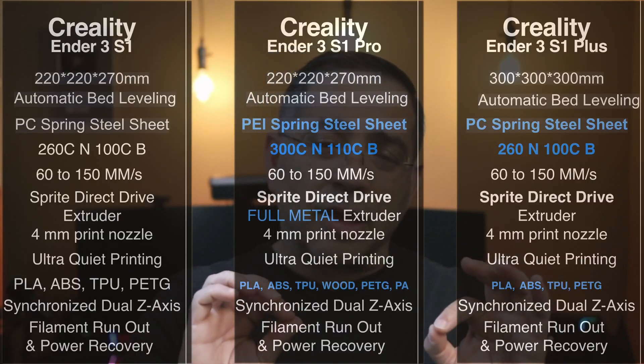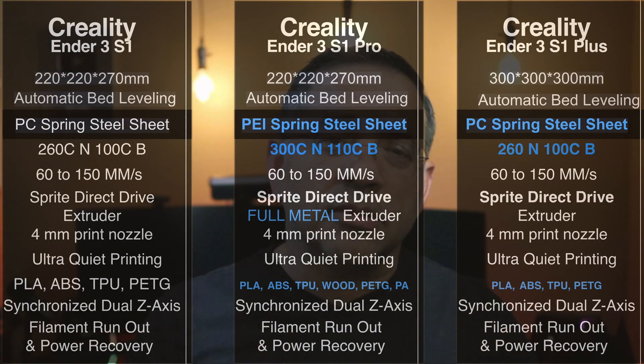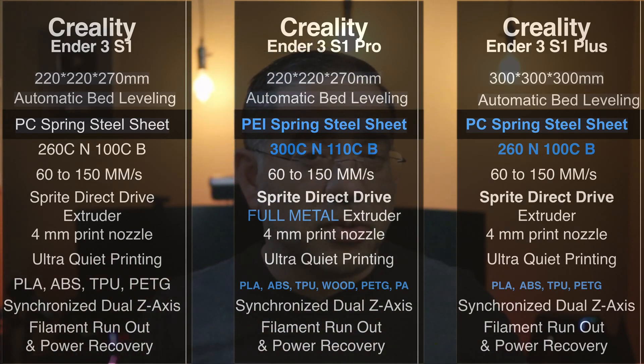All three printers have auto bed leveling. The print sheet on the Ender 3S1 is a PC print sheet, while the 3S1 Pro uses a PEI sheet because of the materials it prints. The 3S1 Plus has a PC spring steel sheet — prints come off easily, but it's not the same quality as the Pro's sheet.